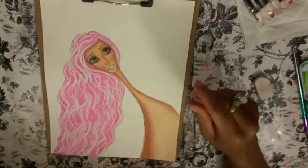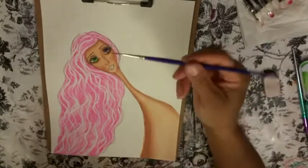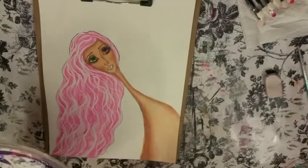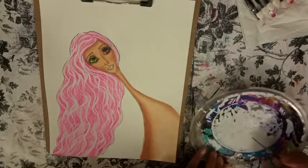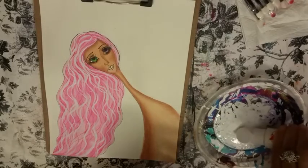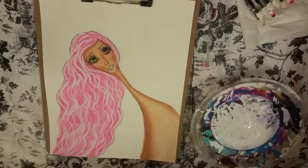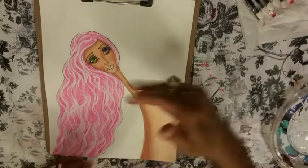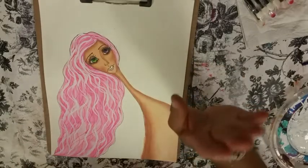I'm going to use my liner brush again with white paint and do some catch lights. Let's not do the catch lights yet — let's do her makeup and then we'll do the catch lights, because I'm going to do catch lights over her cheeks and stuff too. Let's do some eyeshadow first.